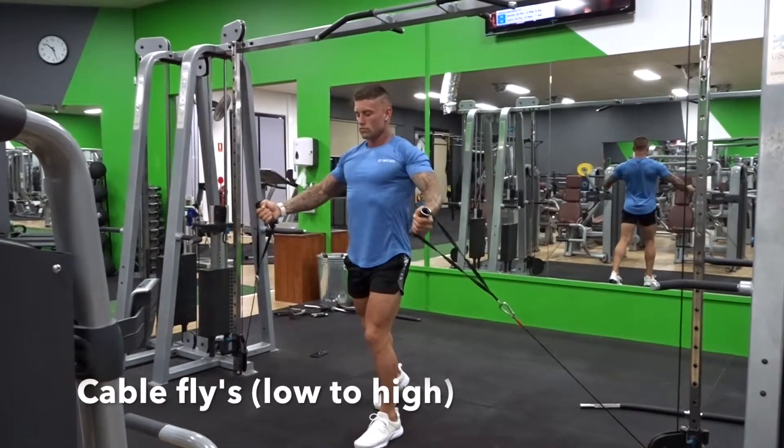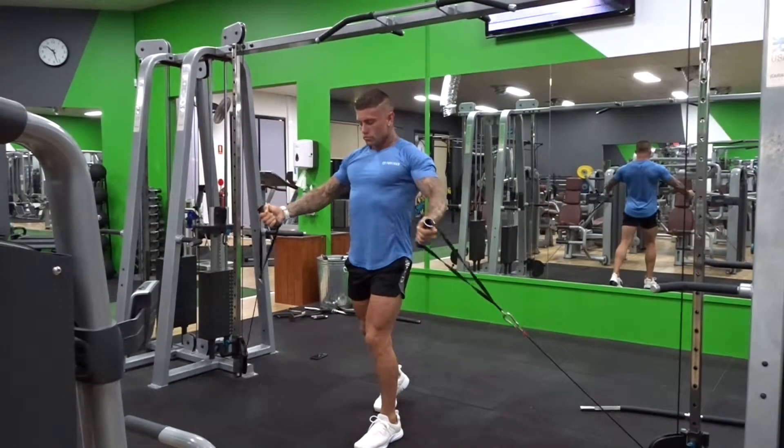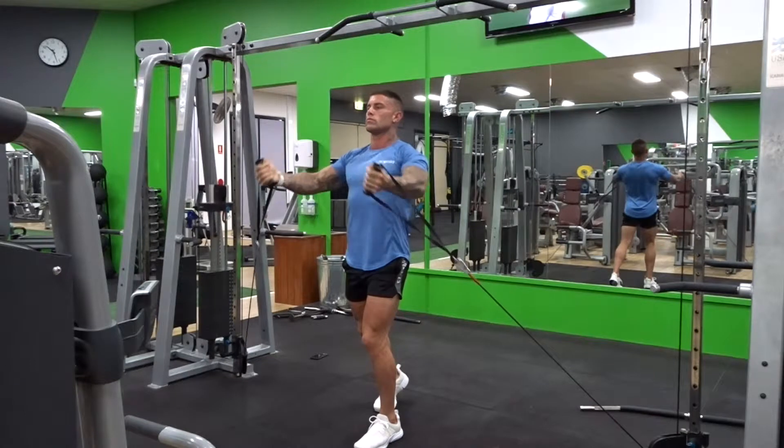Cable flyers, low to high point. Now targeting the upper chest throughout this exercise is probably one of the hardest out of all fly combinations, but very important to get that full upper chest.